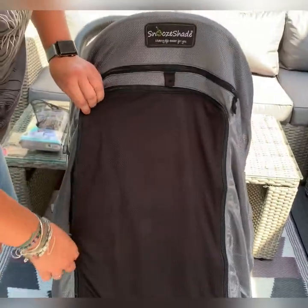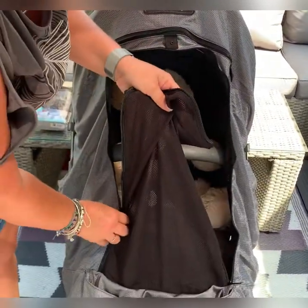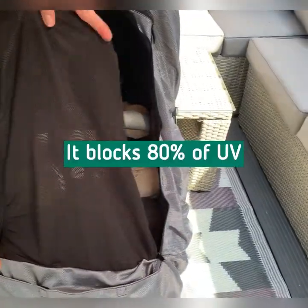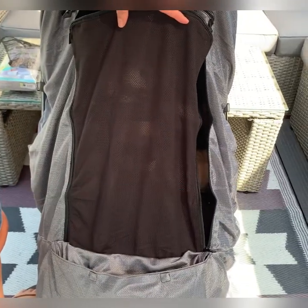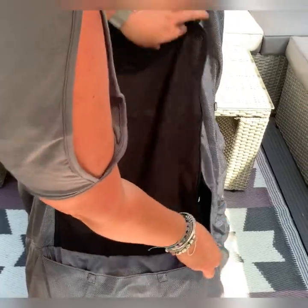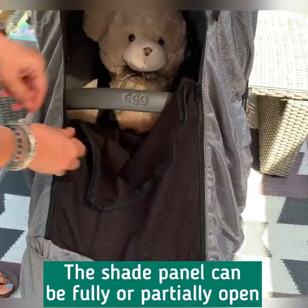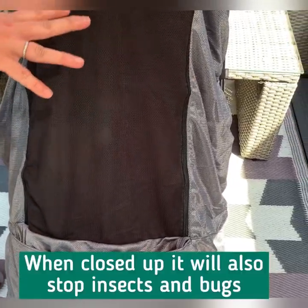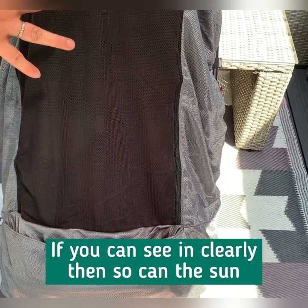Here we have the shade panel. The shade panel can be fully opened and as you can see it's nice and big, so it's easy access to baby. The shade panel in one single layer blocks 80% of UV — that is the highest level of UV protection for a single layer product in the world. You can choose how you have this panel: partially open, or fully closed, which also stops insects and mosquitoes. Baby can see out but you can't see in, and if you can see in, so can the sun.